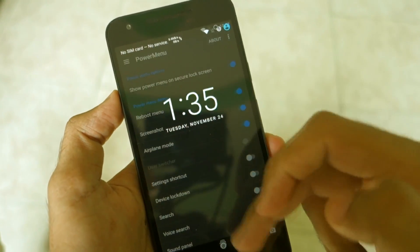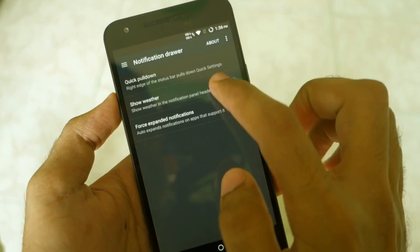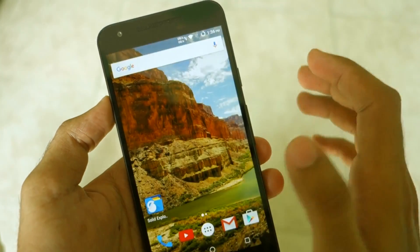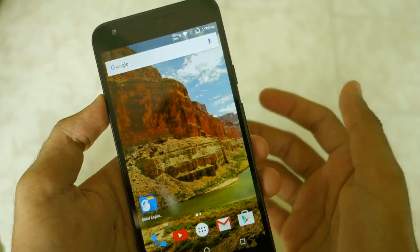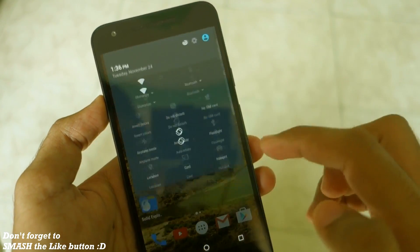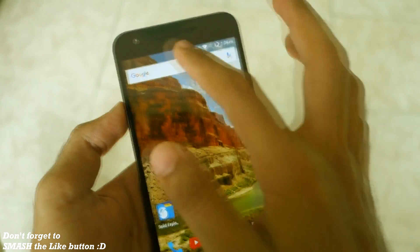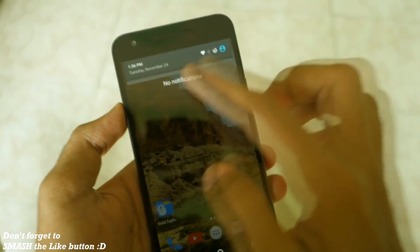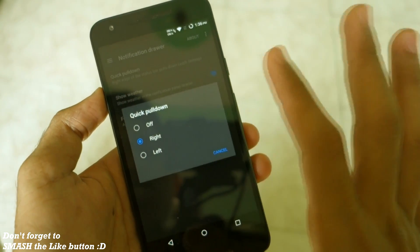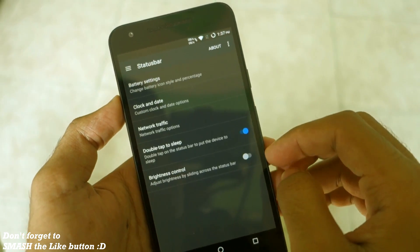As you can see, the custom wallpaper is now set. If we go into the notification drawer, quick pulldown is present — I think this is one of the best features and Google should implement it in stock Android. If you just swipe from the right side of the status bar it shows the quick settings toggles, and swiping from the left shows notifications. It's a very handy feature that should be available on all ROMs.